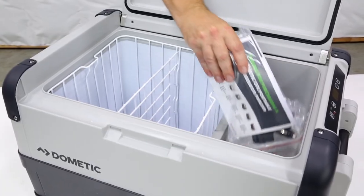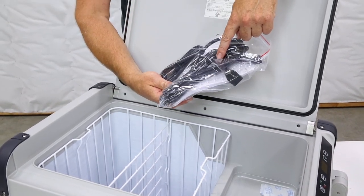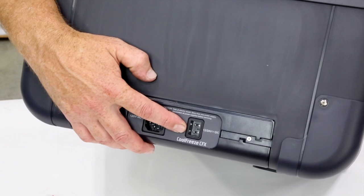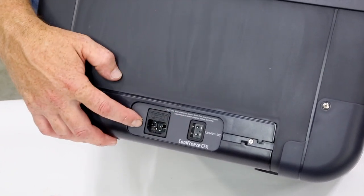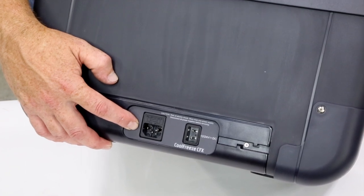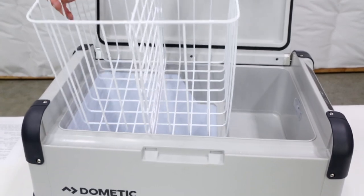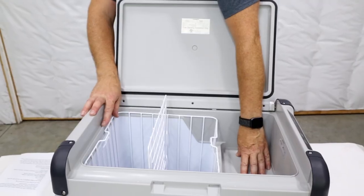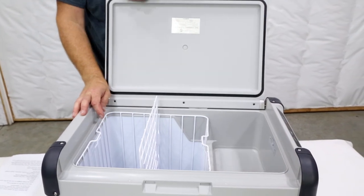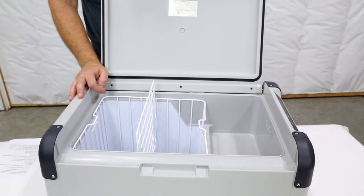Inside we find the user manual and both the 12-volt DC and the 120-volt AC power cords. Use the 12-volt DC when traveling in your rig, and use the 120-volt AC when you're using it in your garage or house as a spare fridge. The Dometic CFX50 also comes with a heavy-duty wire basket with a divider panel and crisper section above the compressor motor. The divider allows you to separate your foods for better organization.